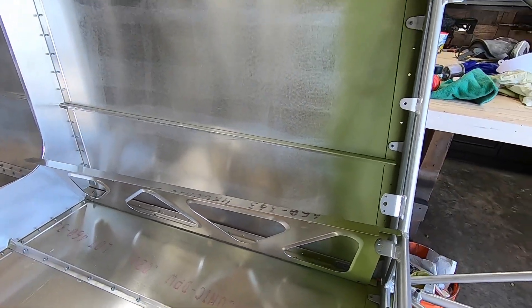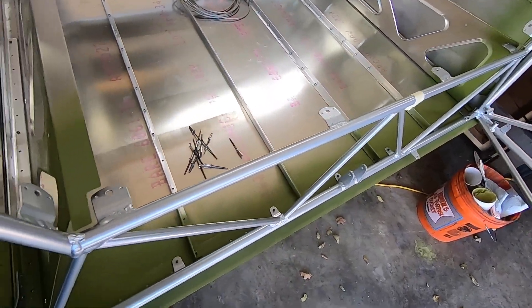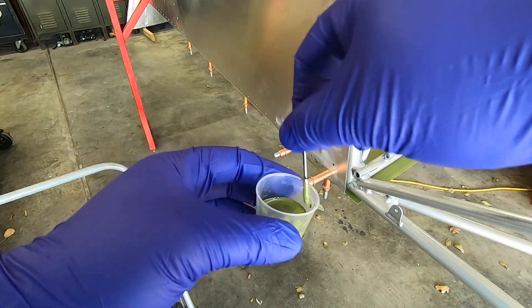It's not as simple as just spraying on some primer and calling it good. It's a couple step process to make sure that the primer sticks to the aluminum, but I'll go over that in detail in a future video soon when I'm painting the inside of the skins around the cage.